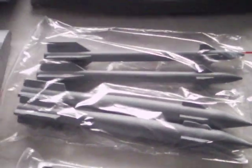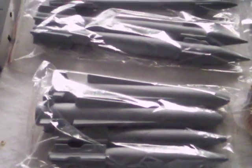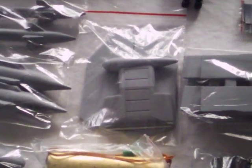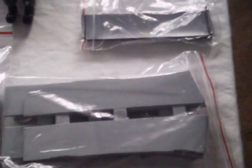Down here we've got your armament — different types of missiles. Everything is molded in gray, so I'll have to do some painting. These little accompaniments for the plane are your armament racks and carriers.